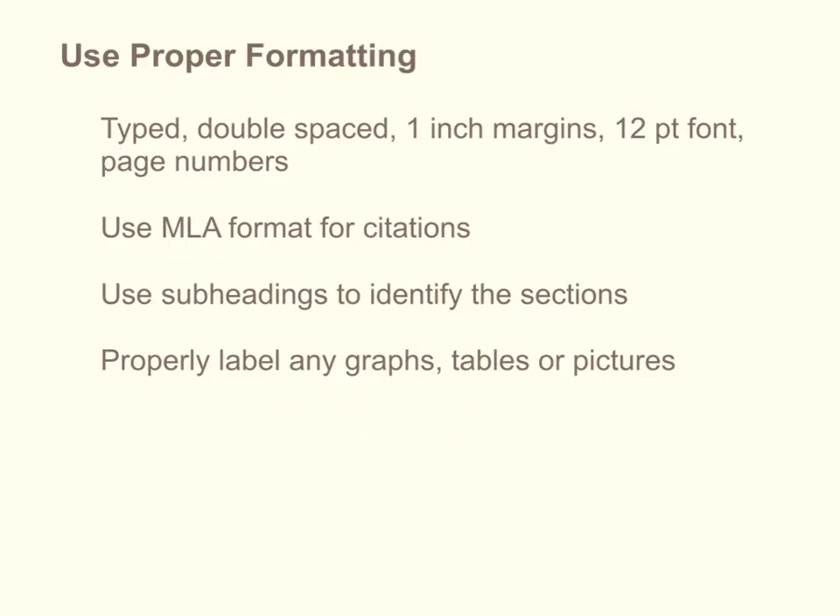You want to use proper formatting. I'm looking for papers that are typed, double-spaced, 1-inch margin, 12-point font, with page numbers — the standard stuff that hopefully you're doing in preparing papers for your literature classes. I would like you to use the MLA format for your citations. You want to use subheadings to identify different sections, and we're going to get into the sections in a future slide. If you include any graphs or tables or pictures, you need to properly label them. You want to make sure you're labeling what the axis is and give titles or figure names to all illustrations in your report.